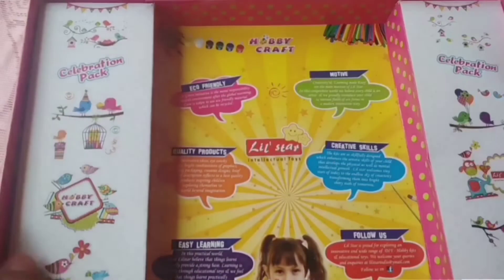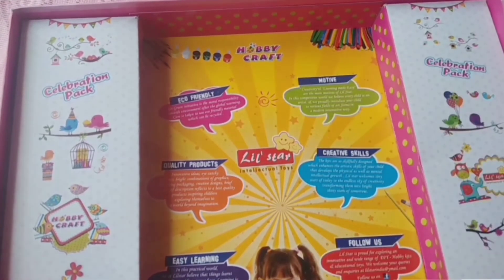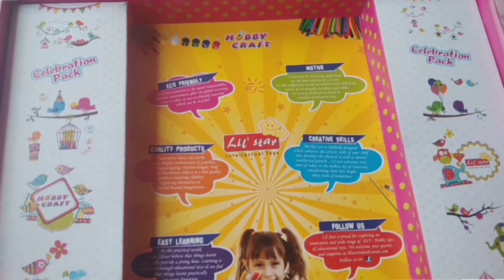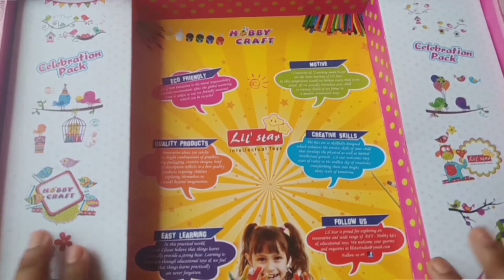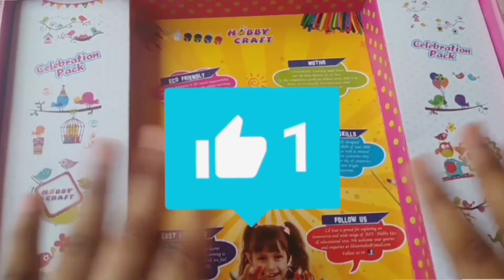So these are all the stuffs we got inside this kit. I've shown you everything — hope you all like today's video. If you do, give this video a big like. I will meet you in my next video, till that time bye guys!